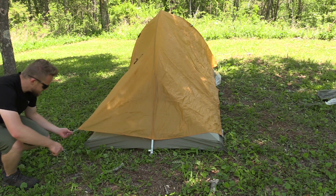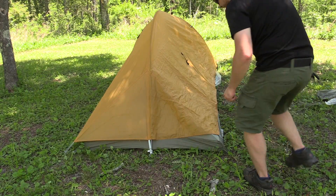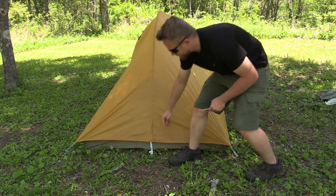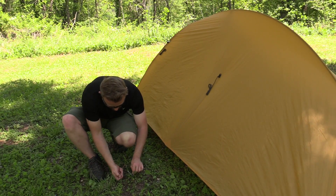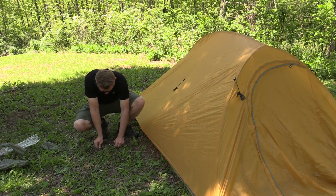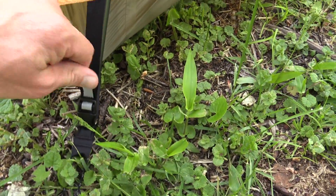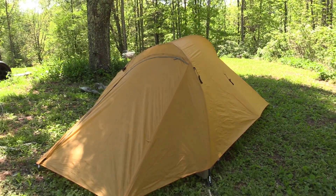Let's go ahead and pull everything tight and get everything staked out. I am pulling the fly here onto the same stake that I used for the body, and also pulling it tight with a buckle. Staking out the side now. Now it's time to stake out this side — that looks pretty good. Time to stake out the door, both sides of it. Don't forget to pull it tight on both sides with the buckles. And right there you go — that looks great.